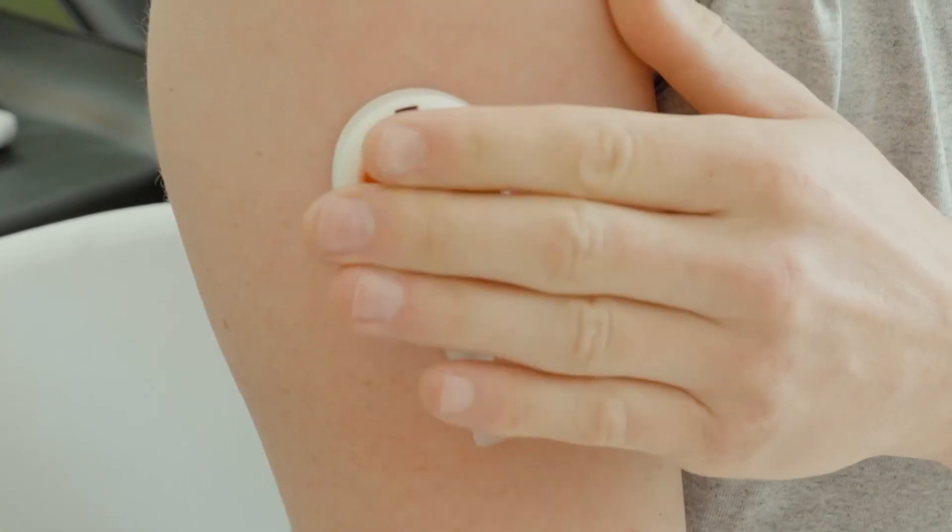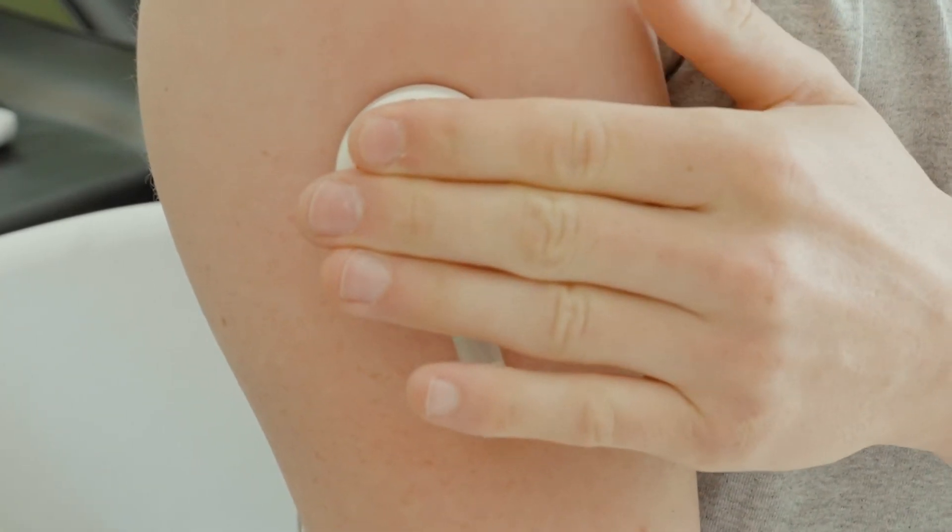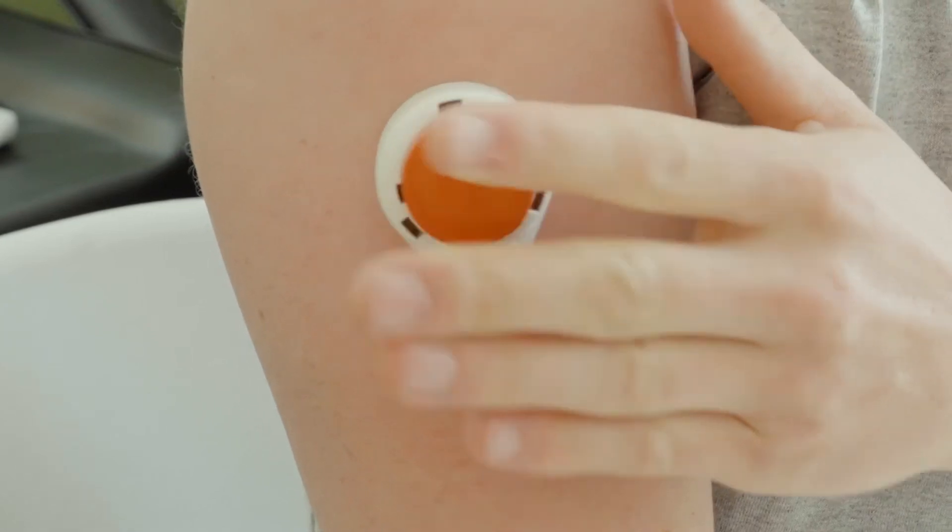Hang your arm straight down at the side. Press the button all the way down. Wait for two seconds and release.